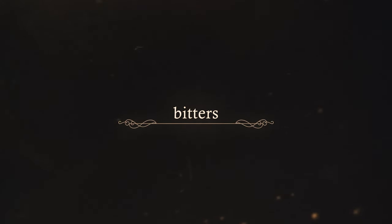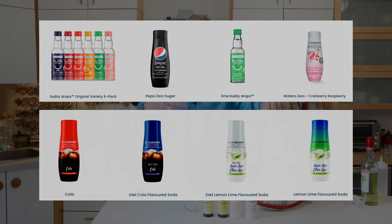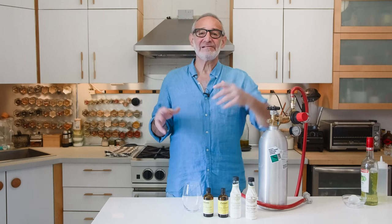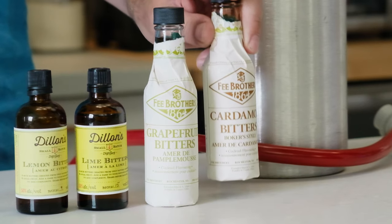A lot of people, when they get a soda stream, buy the soda stream flavorings like Coca-Cola and root beer, and to me those just taste like artificial flavor and a lot of sugar. So we started looking for alternatives, and one of the first things we came across was cocktail bitters.